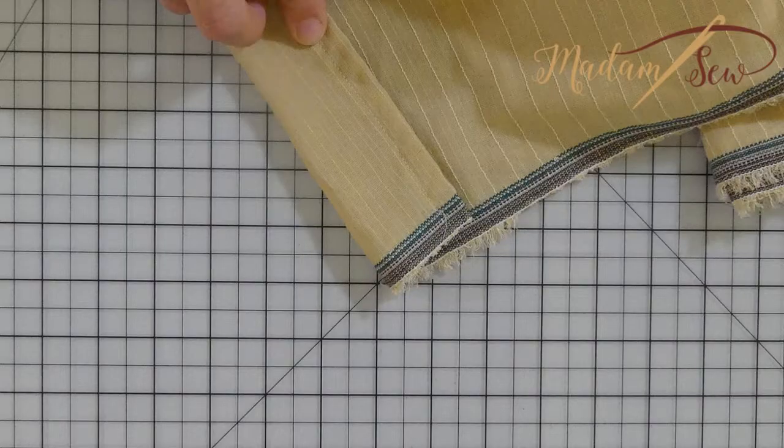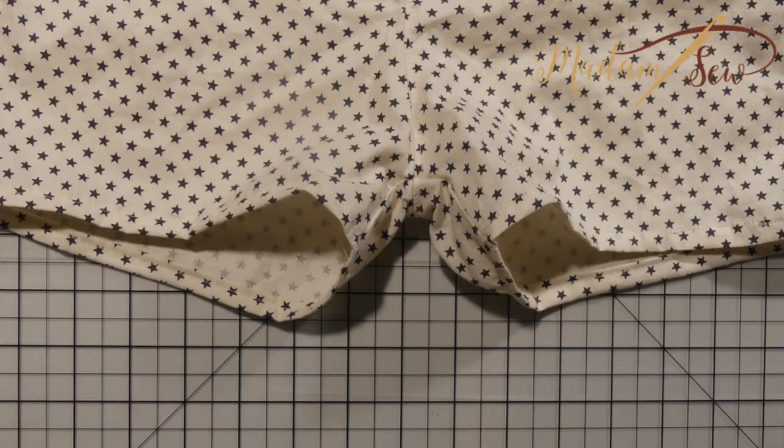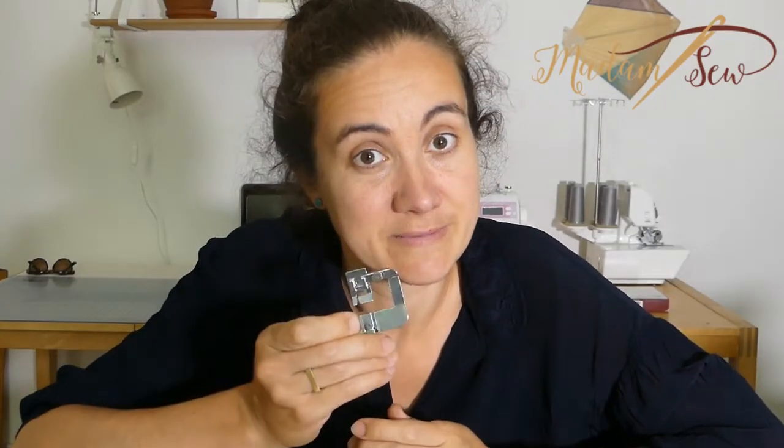Sure, there are lots of different ways to finish your edges — you can bind them, you can overlock them, you can use contrast fabric. But what can beat a classic double folded hem, all neat and smooth and incredibly professional looking? With these hem feet, your homemade garments will no longer look homemade and you will save a lot of time.